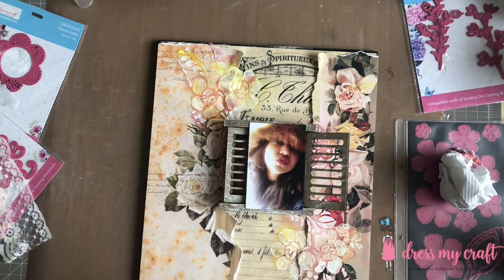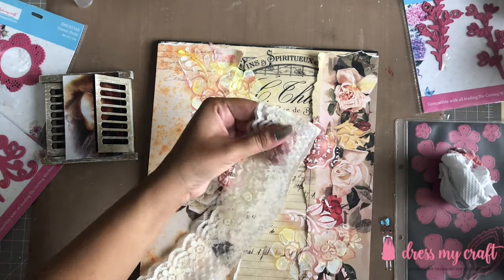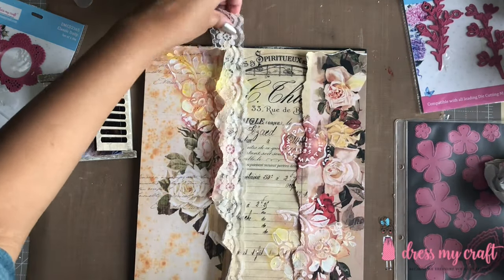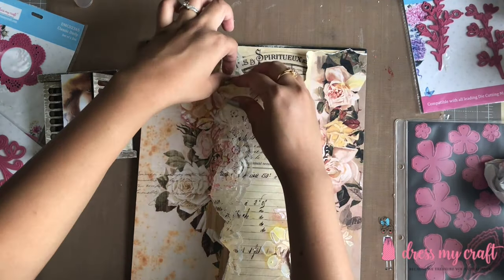Now that the two colors have dried out, I am going to adhere the vintage lace. Since the lace is too wide for my liking, I have cut off around an inch of it before adhering. I am simply adding some tacky glue underneath the paper and adhering the lace by forming some frills.